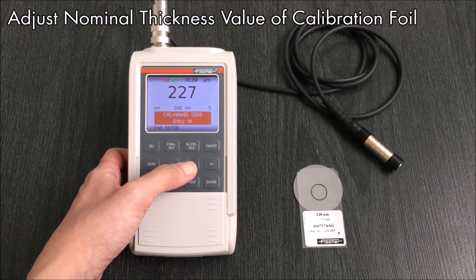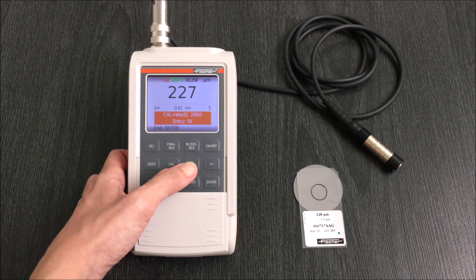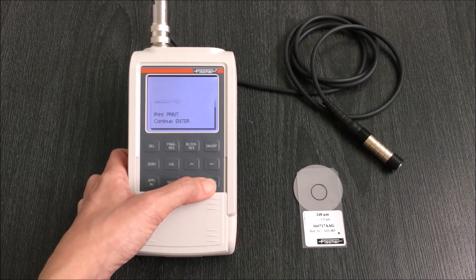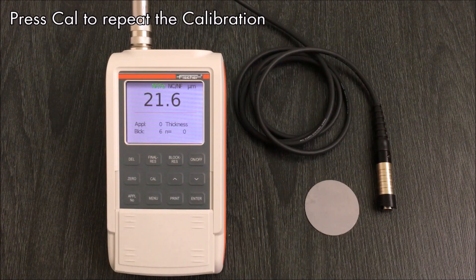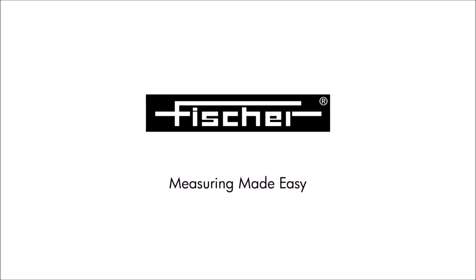The calibration is complete. If you would like to use a calibration again, press cal and repeat the same steps. This is the end of part one. Next, we have part two on the FMP features such as specification limits and block sizes.